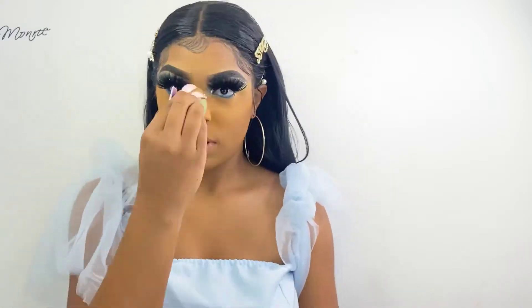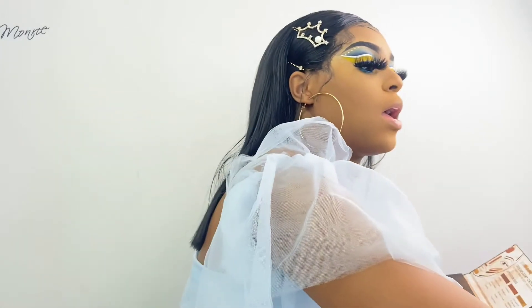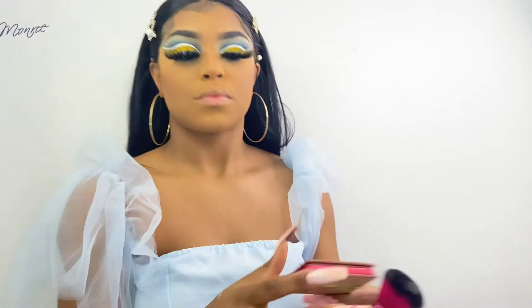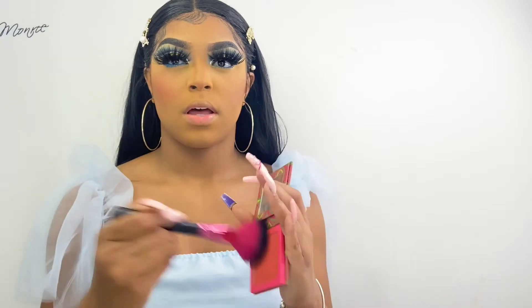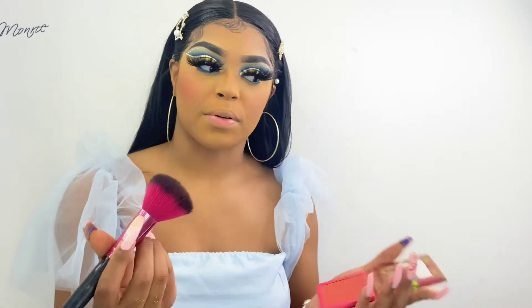I'm just taking my True Complexion Contour Palette by Black Radiance and I'm going to start with the middle shade and just bronze up my face. Next I'm going to take this blush by Juvia's Place and apply that all over my cheeks because I really want to make it super blushy — we're going for a clown look.